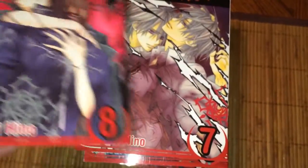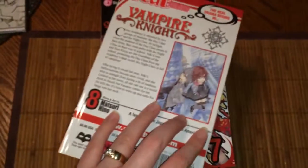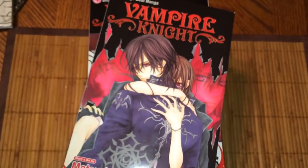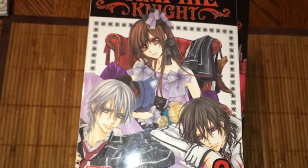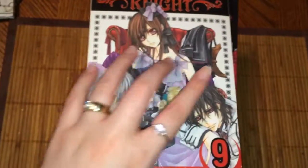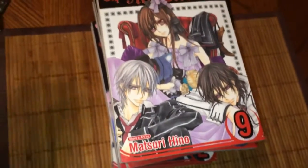You got volume seven — that going on there. And we got volume eight. I believe it's around nine or something. Something about Yuki. I think it's around this point where she learns she became a vampire — I just don't remember.